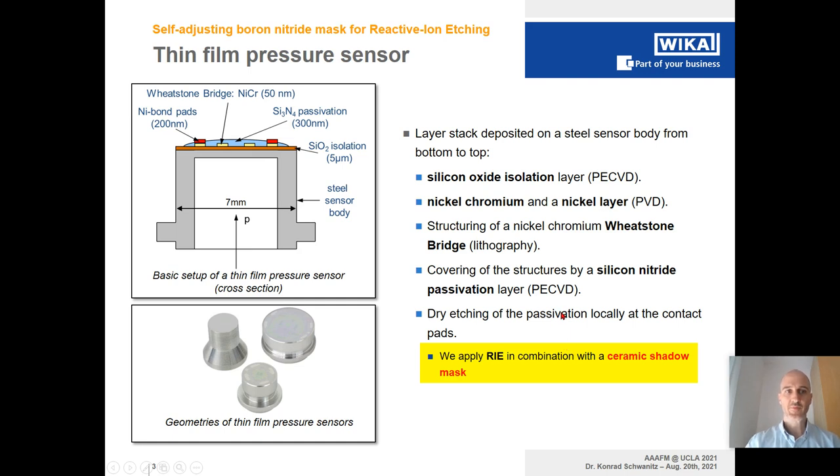Let me briefly introduce the principle of the film pressure sensor and its components. Starting with the stainless steel sensor body, displayed here in grey, with a typical diameter of seven millimeters. We can apply pressure inside to the membrane, which bends. Due to the bending, the nickel-chromium metalization changes its resistivity — aligned in a Wheatstone bridge — so we can extract an electrical signal. In between the polished sensor body surface and the metalization structure, we apply an electrical isolation deposited via plasma enhanced chemical vapor deposition: a silicon dioxide isolation layer with a thickness of about 5 microns.